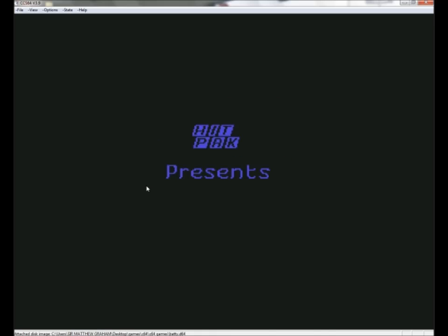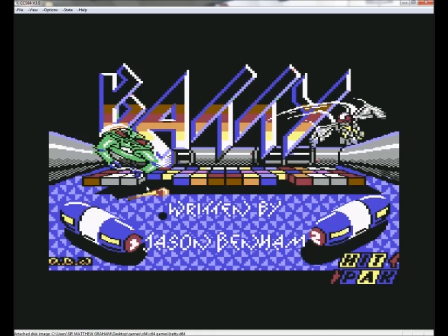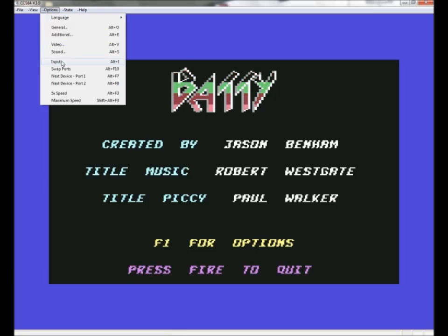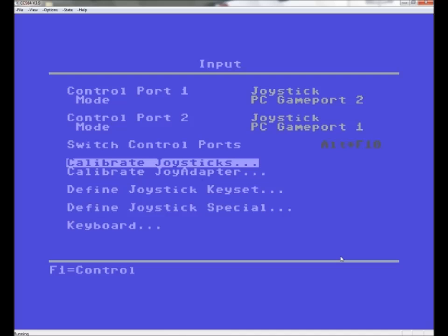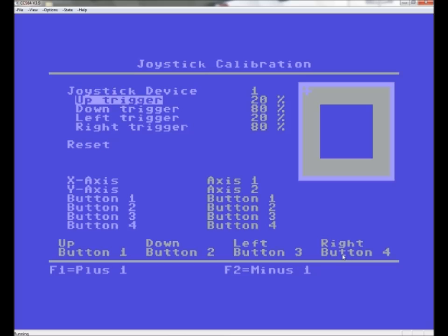The next problem I really did find was how to get the USB joypad to work. It's pretty easy once you've worked it out — just go to Input, which is already set up, then go to Calibrate Joysticks, which is your directional pad, and just go up, down, left, right a few times.